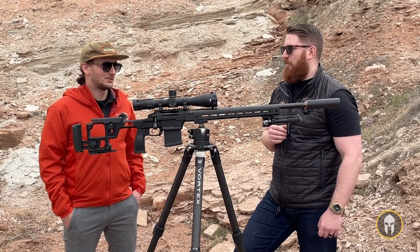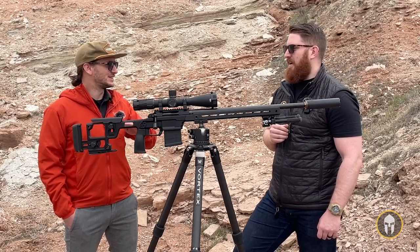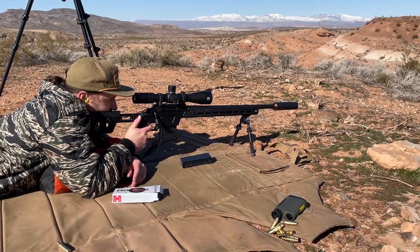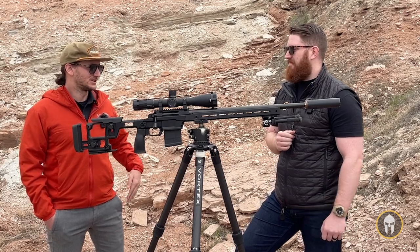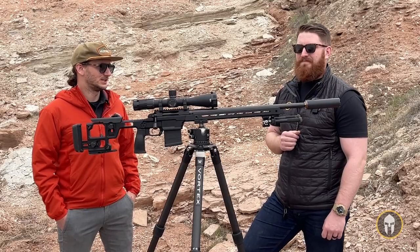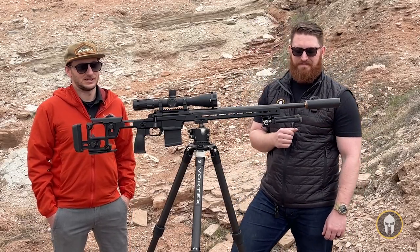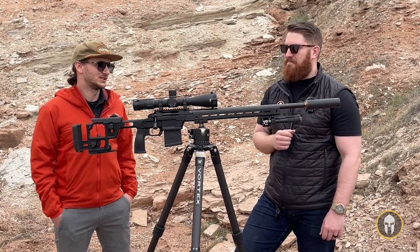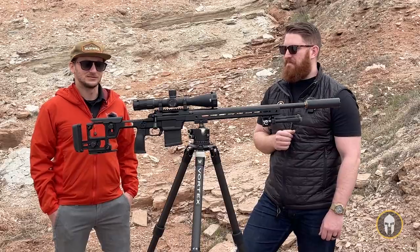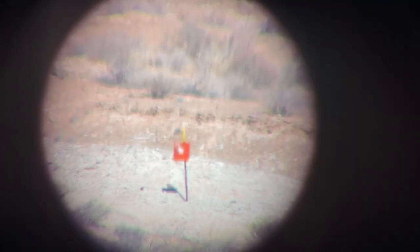I was hitting 1,400 yards with it. The real long-range guys will watch what we did and say we did things wrong — and that's 100% valid. But I had a great time, and we did push it out pretty far. We started off close and just kept stepping it out further and further. Not all hits right away, but we walked it in and got it out pretty far. I know for sure it shoots over 1,400 yards because we did do that. In better hands you could probably do that first try — for me it took about 10 shots.